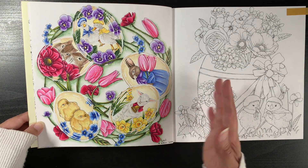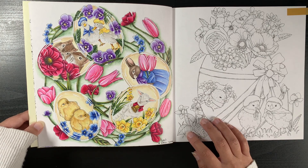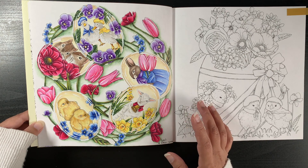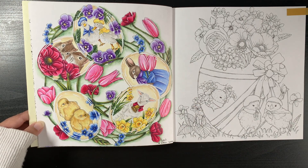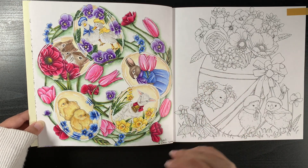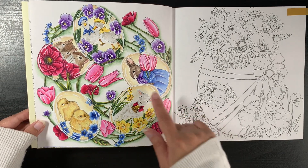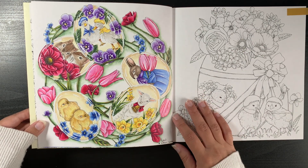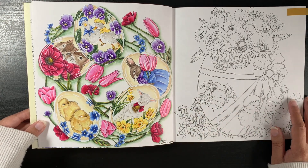I used a combination of my Faber-Castell Albrecht Dura pencils — wet in the background and dry for colouring the foreground. I think I also used some Tombow Jewel brush pens for basing, though I can't remember exactly. I knew I wanted to make the eggs look a little glassy or ceramic, and I think I sort of achieved that. I really enjoyed colouring that page.